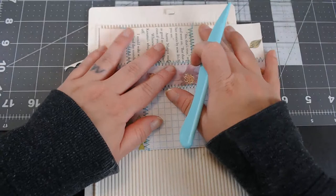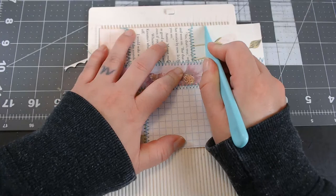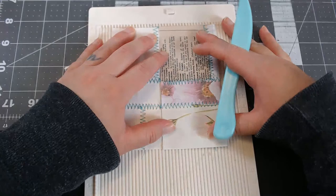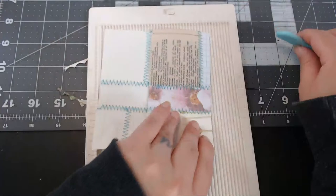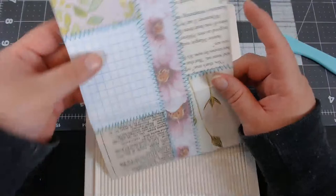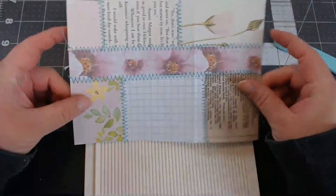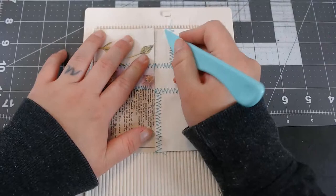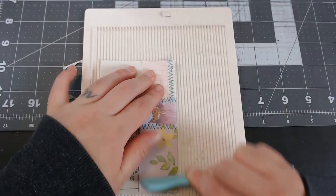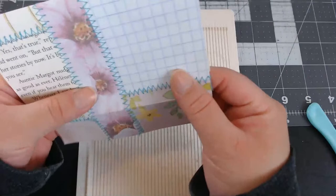I glued these down with just a glue stick down the middle, then sewed in between. Zigzag takes a lot of thread. Then I scored at three to make my little envelope. They do want to fold where the stitches are, so be careful. It's a little bit off but it's okay.